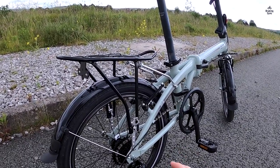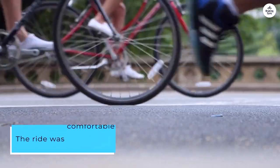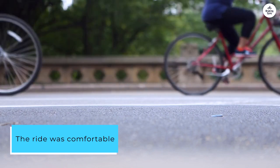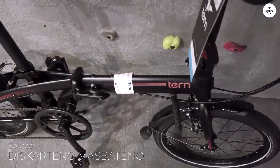The bike felt light at 30 pounds, but still strong enough for everyday use. The ride was comfortable, with the handlebar grips and saddle helping a lot. The tires rolled smoothly, and the brakes worked fine for regular city stops, though they aren't as strong as disc brakes.